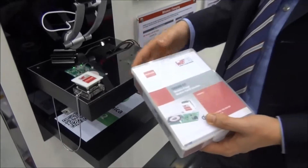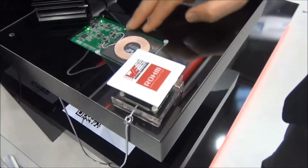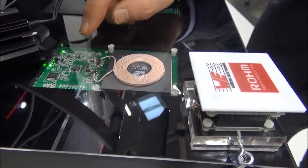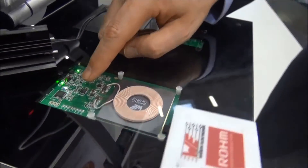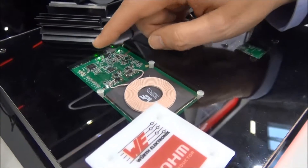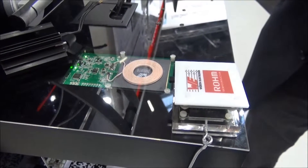This wireless power kit is here used for a demo where here is the transmitter board. You see the transmitter coil, and from Roam the key elements are the transmitter IC containing all necessary analog functions to realize the wireless charging, together with a microcontroller which takes over all the necessary digital control.